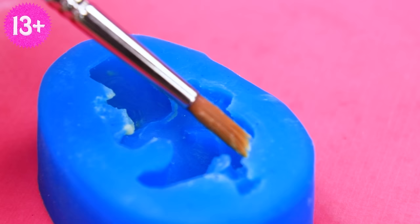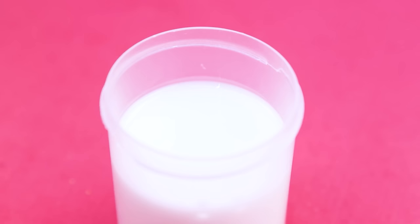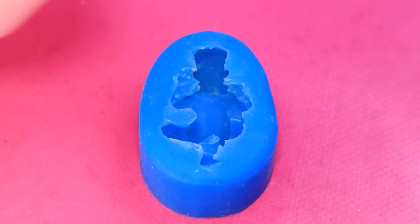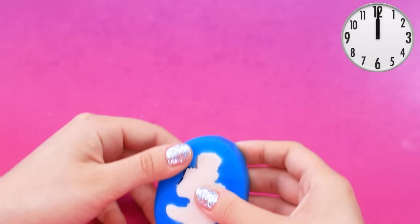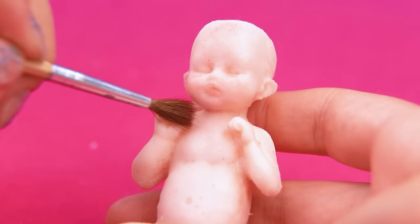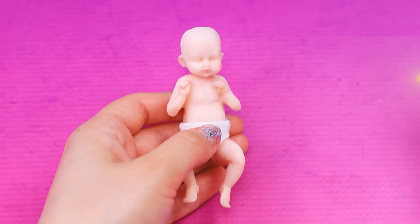Silicone mold - apply silicone release agent, pour silicone into jars. Mix in the flesh tone. To the silicone mold - let's leave it in the freezer. Wow, a cute baby! Add a diaper - two wonderful kids!